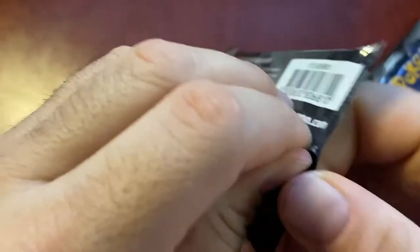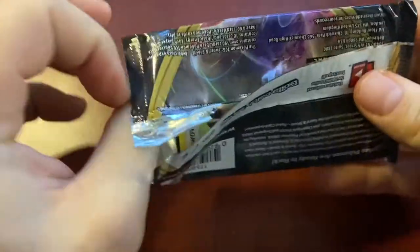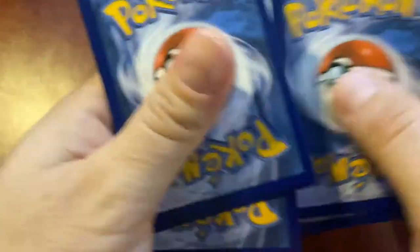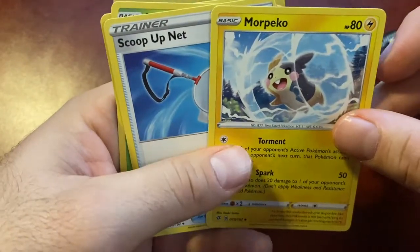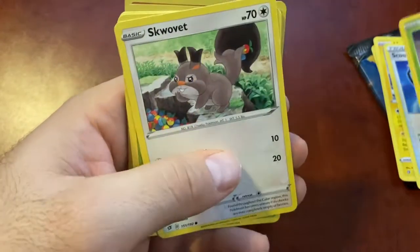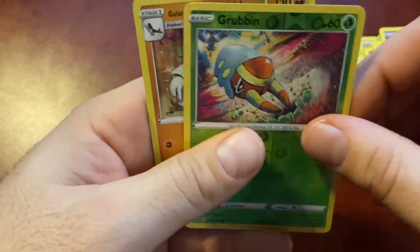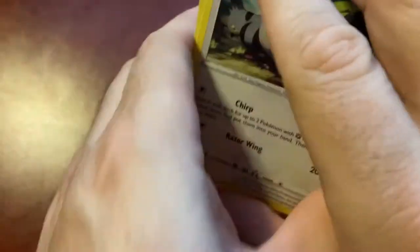Rebel Clash - three packs to go, come on. Energy, Morpeko - that guy's cool, I think they got a full art Morpeko in here, that'd be cool if I get him. Snover, Natu, Trubbish, Grubbin, and Galarian Surfetch - all right cool, not bad guys. Two packs left, come on.